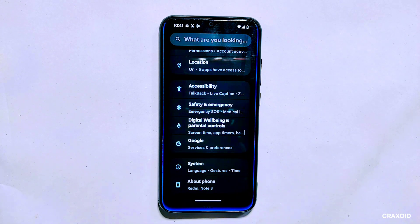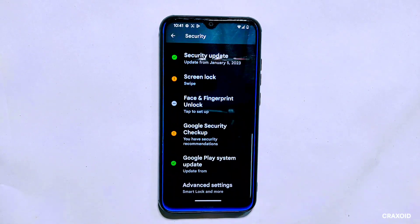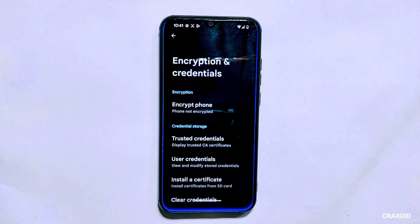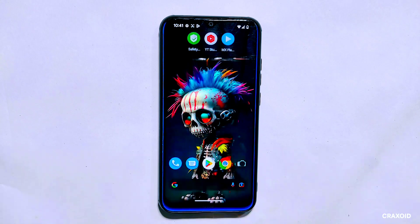Let's first go over the process for a decrypted device. You can check if your phone is encrypted or not by going to the security settings. Within security, navigate to the advanced option and there you can view the encryption status of your phone. As you can see, my phone is not encrypted.